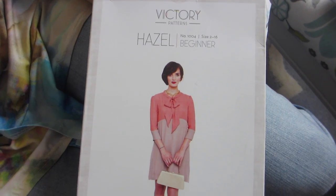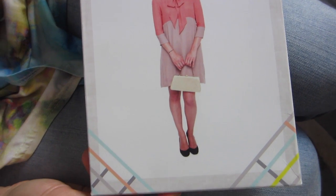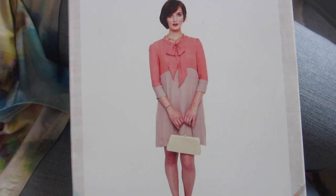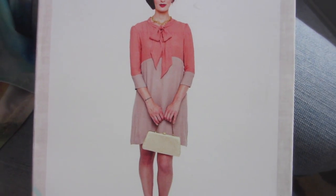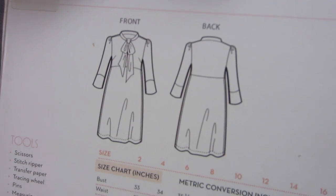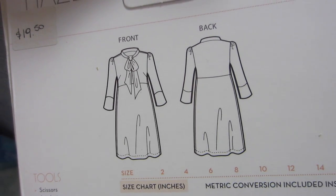So my next one is the Hazel dress by Victory Patterns. This was one of my first makes but I just love it for the fall because it is three-quarter sleeve and it's a little more covered up. It's got this really cute bow at the front and a high neckline. I really love the shape of the bodice and it's really fun for color blocking. I made mine out of a chambray — dotted on top and solid for the bottom — and I wore it on Thanksgiving one year with tall boots. It was really cute. This one is also a really easy pattern.